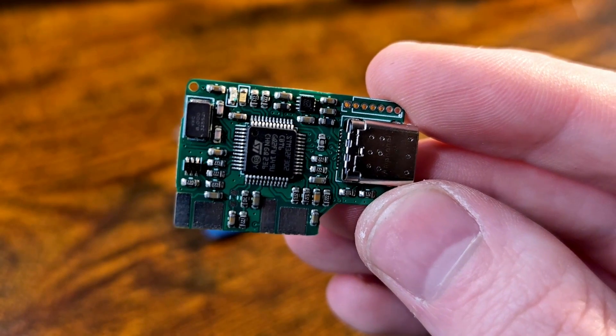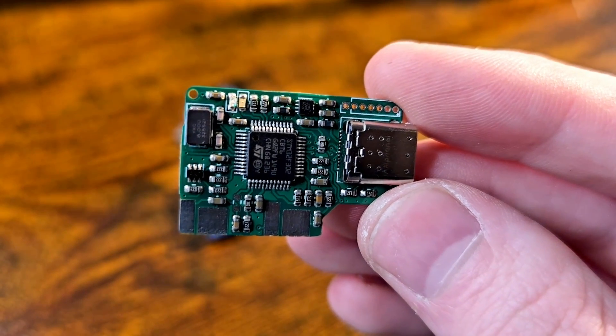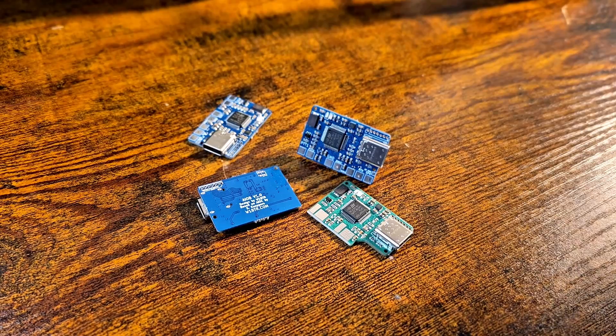AIOC may have taken the ham world by storm, but what if I was to tell you that things have gotten better? Hello hams and hams-to-be, LucasWMBTR here, and this is the All-in-One Board. And today we're going to find out exactly what it is.